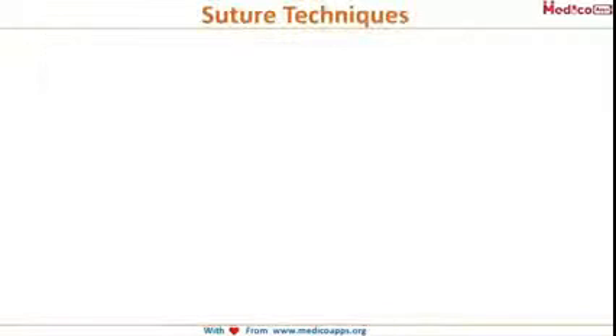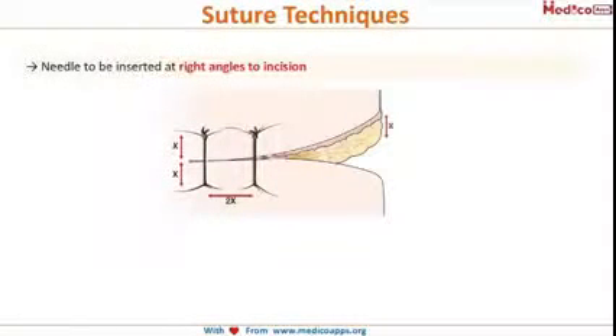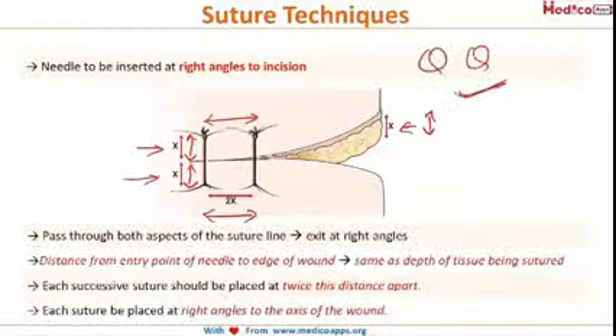Before moving to other suturing techniques, two important points: first, the needle should be inserted at right angle to the incision. Second, if x is the depth of the wound, the bite on each side should also be of x centimeters. However, the distance between two successive sutures should be twice the distance apart from each other.